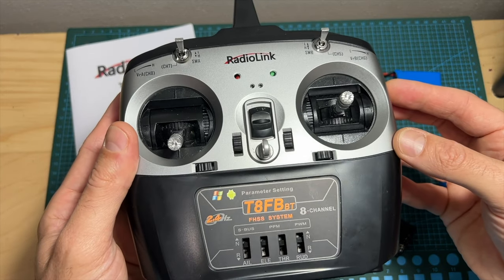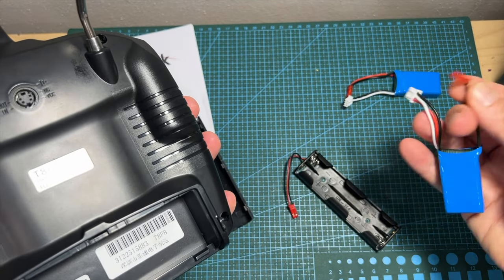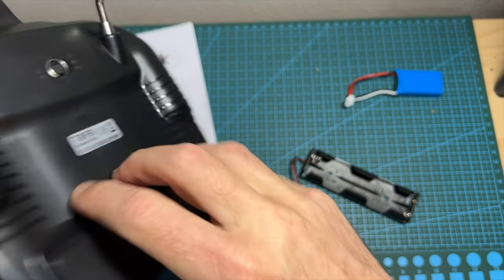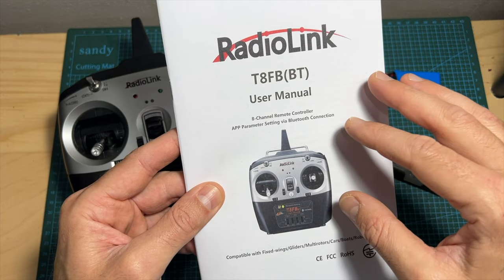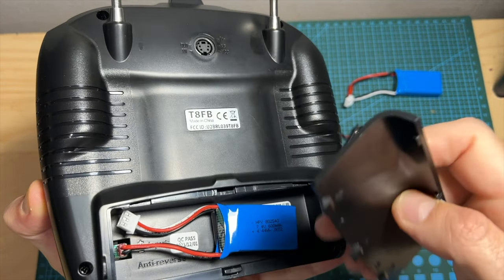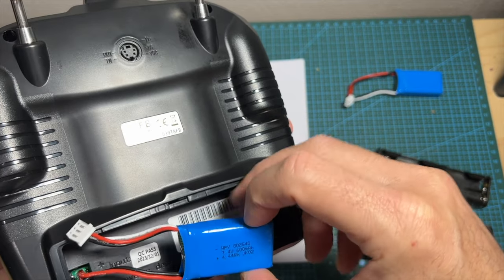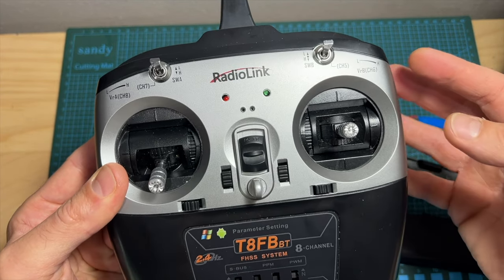To get the SU-27 ready for a maiden flight with the ready-to-fly version, you will need either four AA batteries or a 2S battery to power the radio controller. There are two pins for connecting the battery or battery tray to the controller. The T8FB radio controller features a built-in Bluetooth module. You can configure it using the ReadyLinx app. Note that out of the box the voltage alarm is set to 5V — if using four AA batteries that's fine, but if using a 2S battery I recommend setting the alarm to 7V.